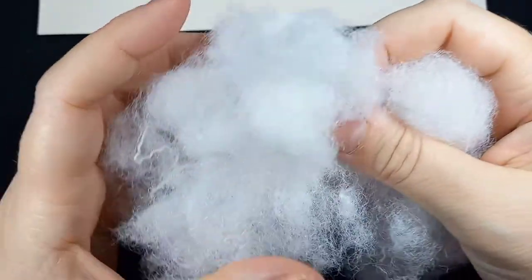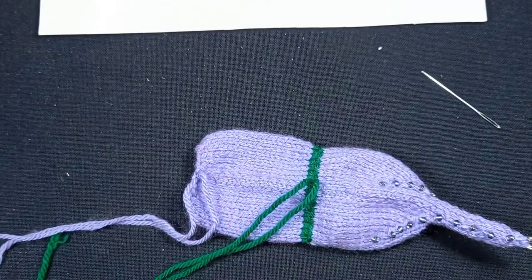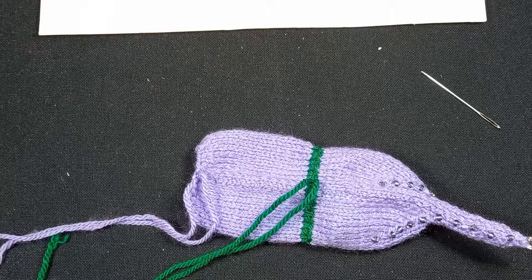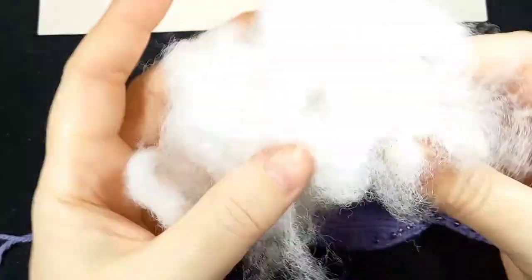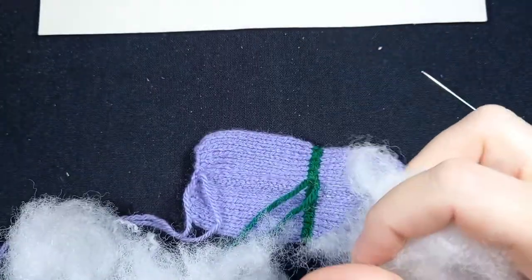I'm going off screen — I don't want it over my desk because the fibres fall out. I'm just opening up the stuffing over the carpet, not over my desk because it makes a gazillion little tiny fibres. I'm just pulling and tugging and opening it all up. Sometimes I prepare a whole lot in advance, but this is fresh out of the packet.